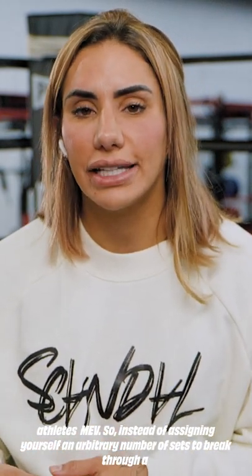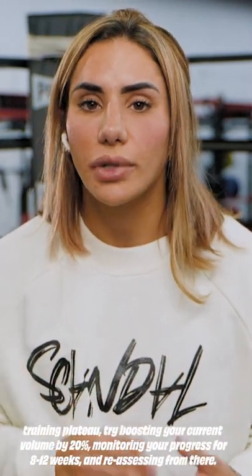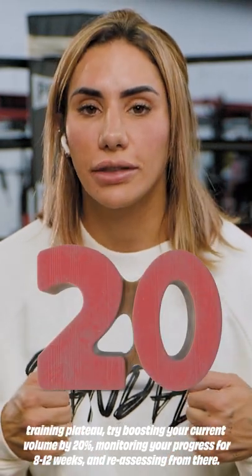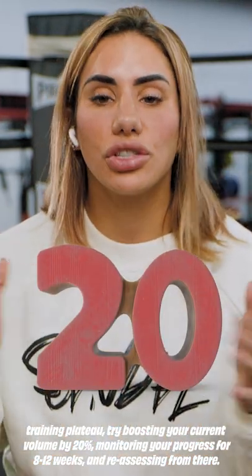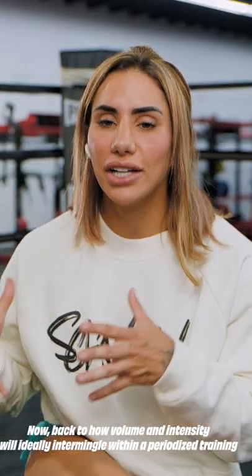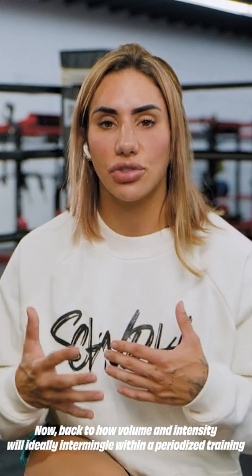Instead of defining yourself an arbitrary number of sets to break through a training plateau, try boosting your current volume by 20% for 8 to 12 weeks and then reassessing from there. Now, back to how volume and intensity will ideally intermingle within a periodized training program.